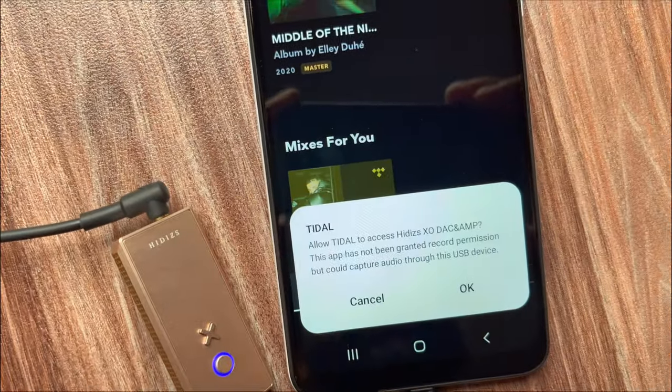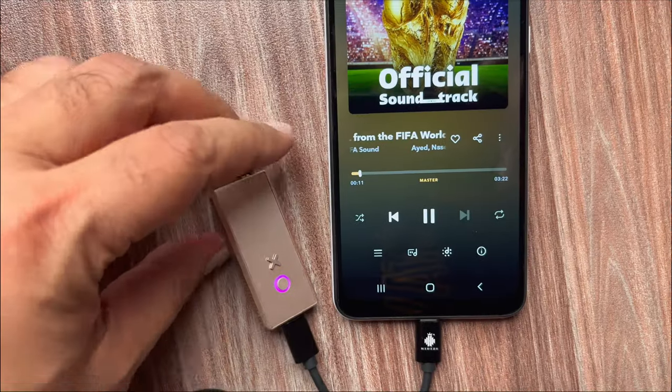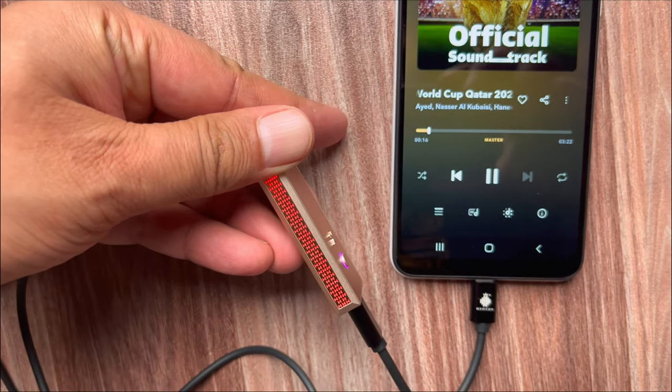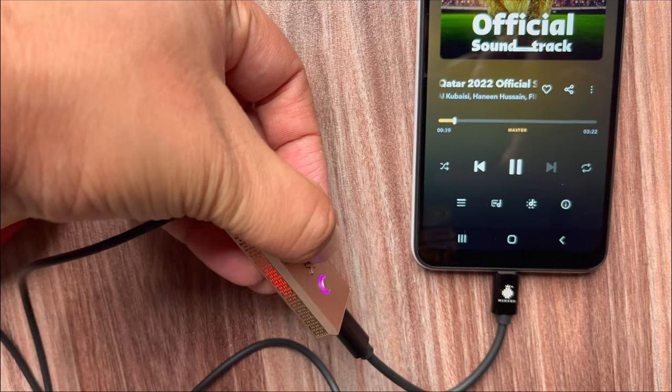After you open TIDAL, you are required to enable the EXO dongle in order to listen to MQA sound quality. The maximum MQA high-resolution audio supported by the TIDAL app is 24-bit 96kHz.